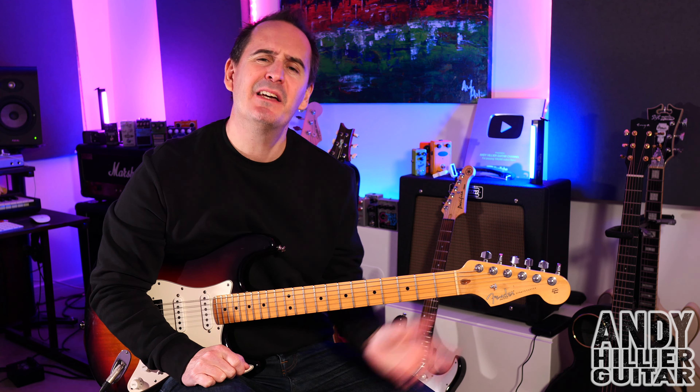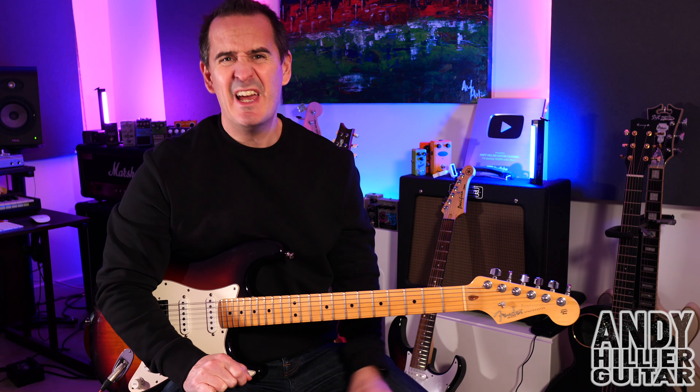Hi there, my name's Andy Hillier and today's guitar lesson is going to be on The Runner by Fowls. It's a cool track. I've never heard it before but someone put it as a request on one of my other videos, so I thought I'd do the video for it.